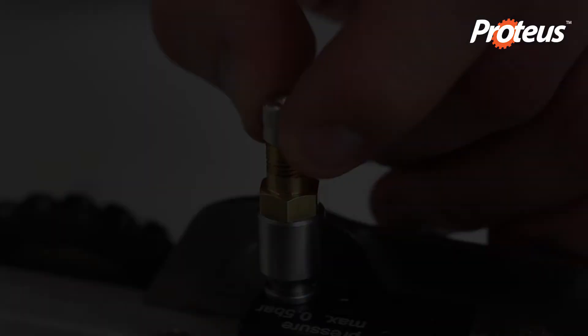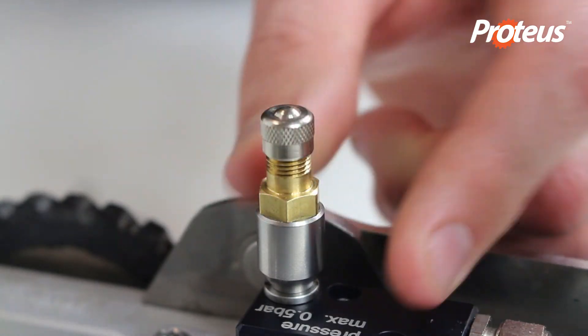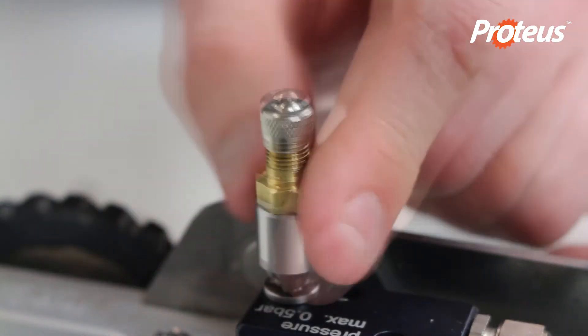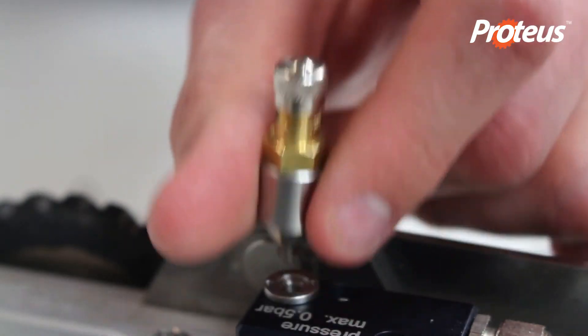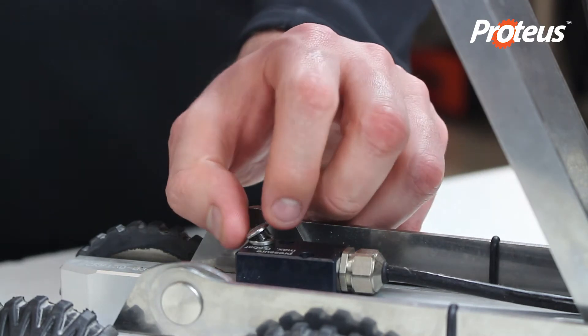Replace the cap on the valve connection adapter, then unscrew and remove the valve adapter. Refit the protection cap.